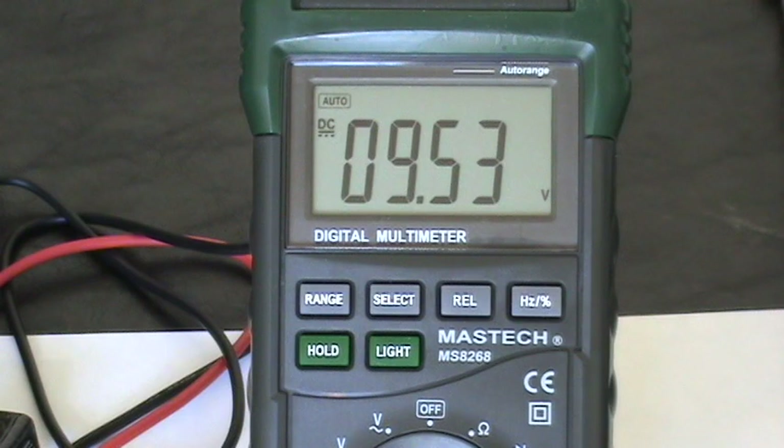Now that you know how to use your multimeter to test your battery, I want to sum up everything and point out a couple of things you're going to need to know when buying nine-volt batteries. There are a couple of different kinds of nine-volt batteries you can buy.